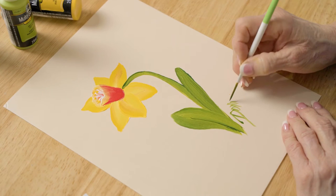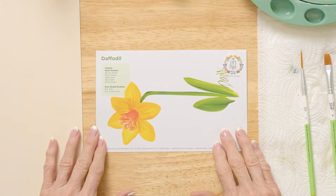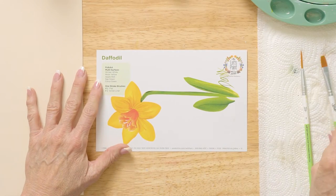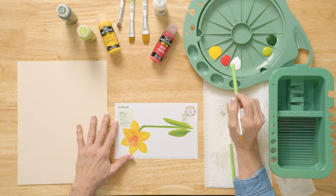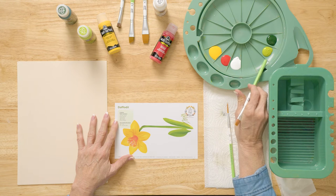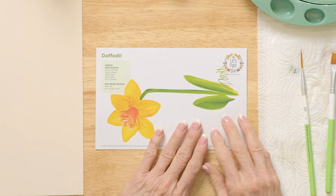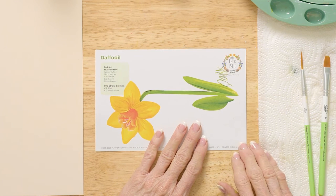Today we're painting a daffodil. We're going to be using my reusable teaching guide so I can teach you how to practice on it. We're going to use Folk Art multi-surface paint. The colors are moon yellow, apple red, wicker white, citrus green, and sap green. We also have Folk Art One Stroke brushes — the number 12 flat and the number two script liner.